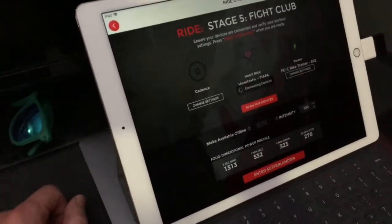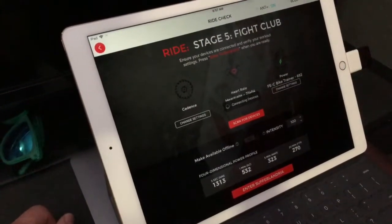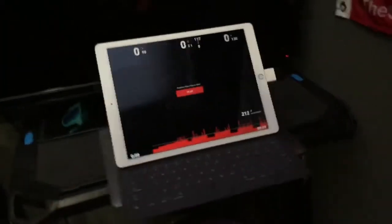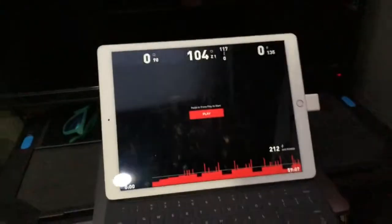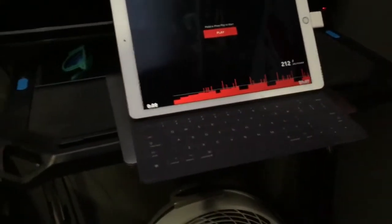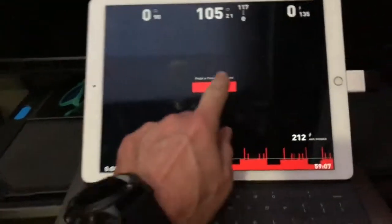Hit Connect, and now it will control the trainer and give you correct speed values when you finish the workout.